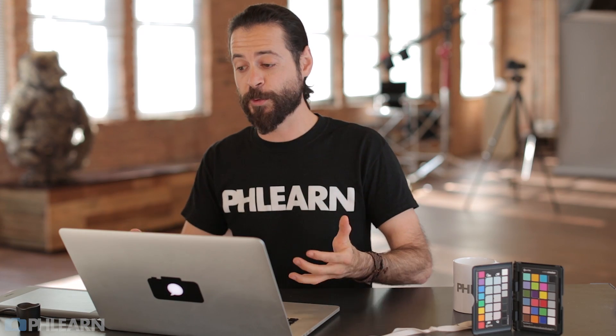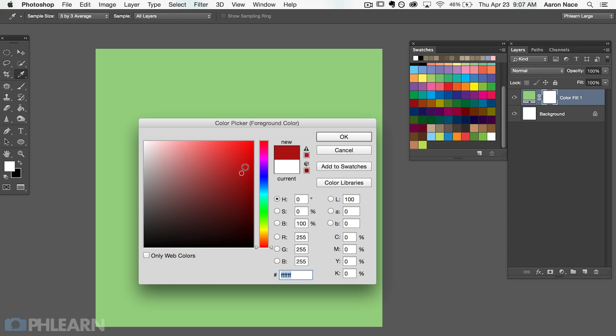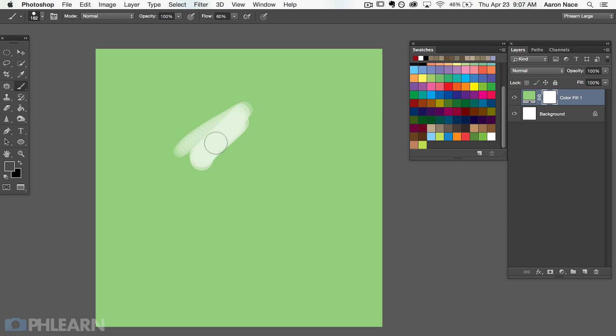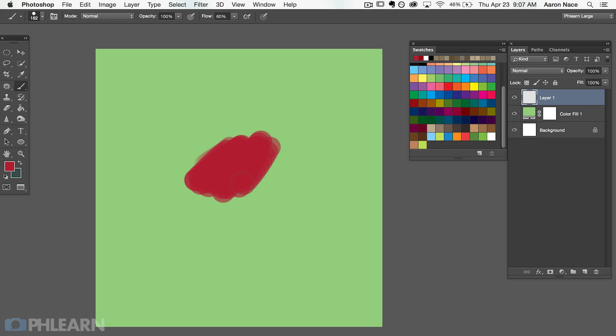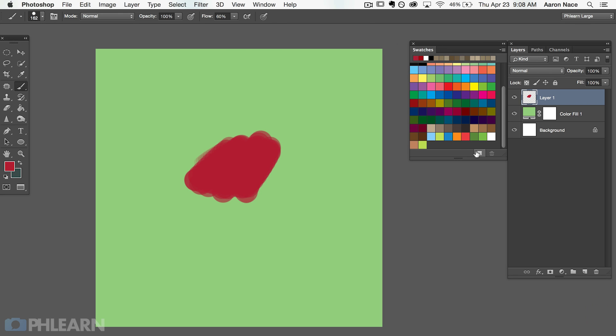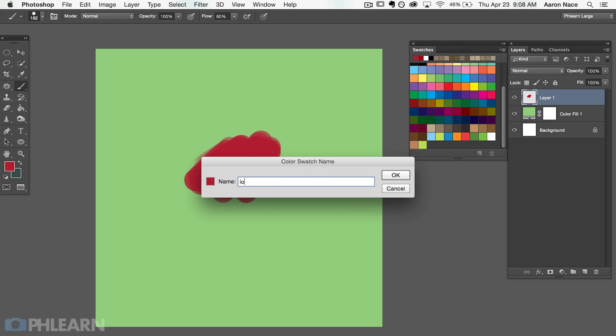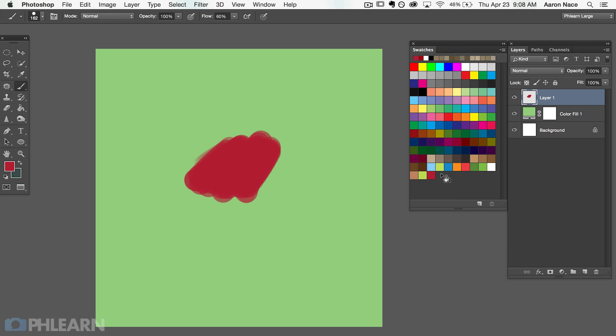Now we know how color fill layers actually work, so let's get into our graphic. I've actually got some colors figured out already in my swatches. If you have a color that you really like — say a beautiful red that's your logo color and you want it very accessible in Photoshop — all you have to do is add a swatch. Go to Window > Swatches, click on the new swatch icon, name it, and hit Enter. This color is always going to be available to you in your swatches dialog — it's a very good way to keep custom colors together.